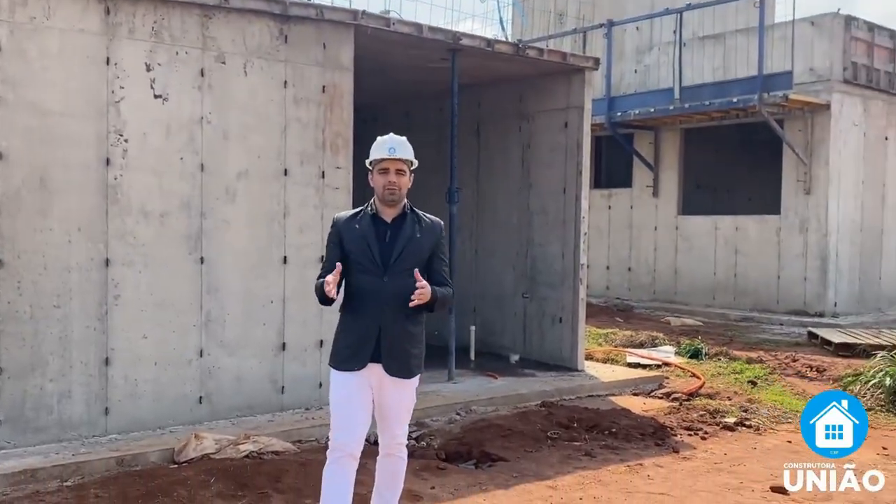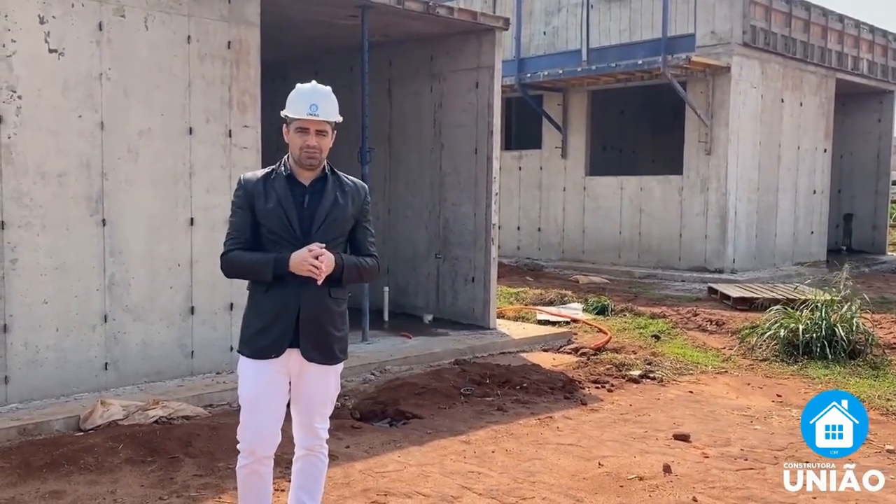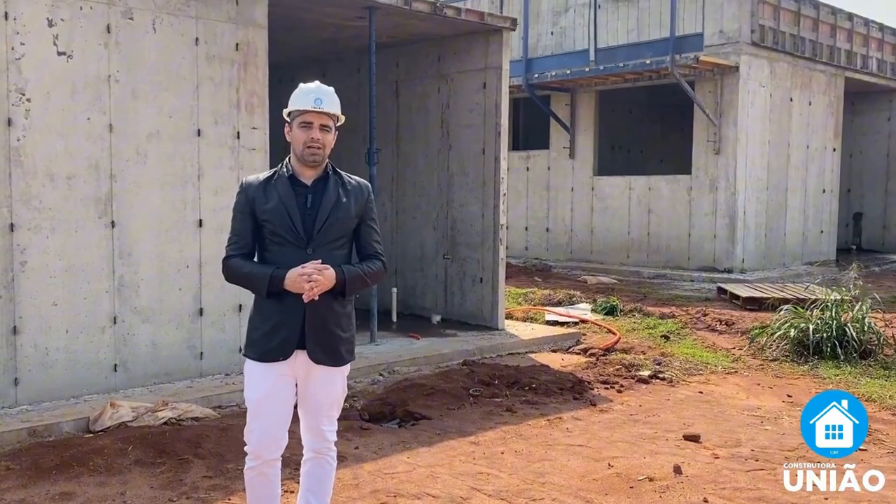In this phase, the form has already been removed and the grey structure is completely ready to start receiving not only the finishes but also the roofing. Shall we check out how this looks?